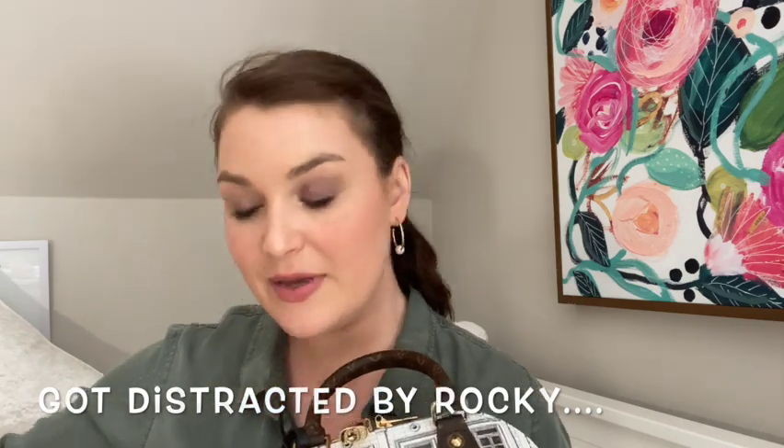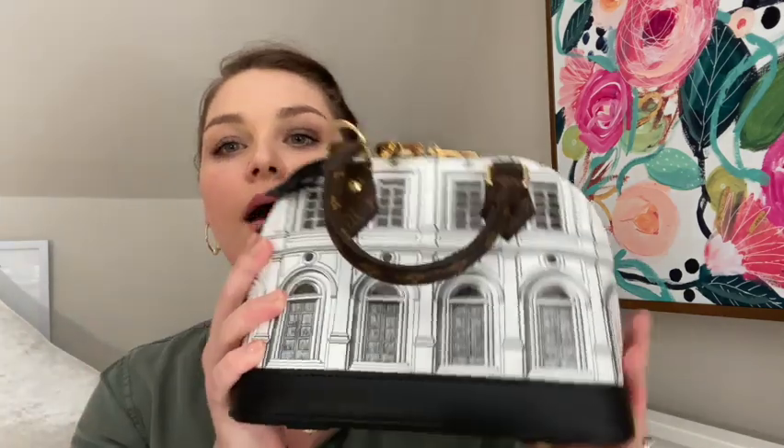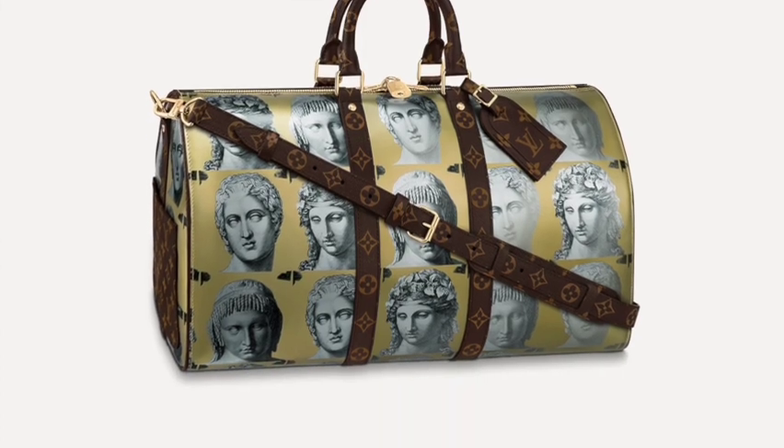Sorry, someone came to join the video — that's Rocky, he's wearing his little bow tie today. So they also have this collection in, I think, the Neo Noé style or a bucket bag style, and maybe the On The Go. It's been all sold out online in this pattern. They also have one with a yellow background and gray faces, but this is really the only one out of the collection that appealed to me.